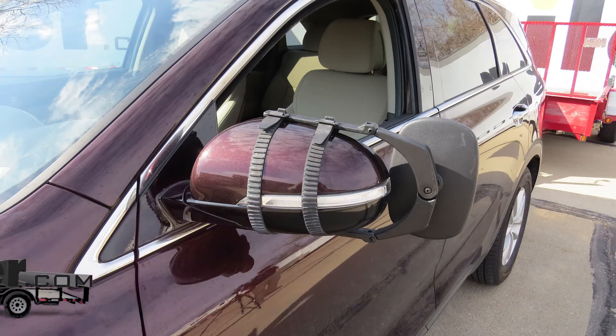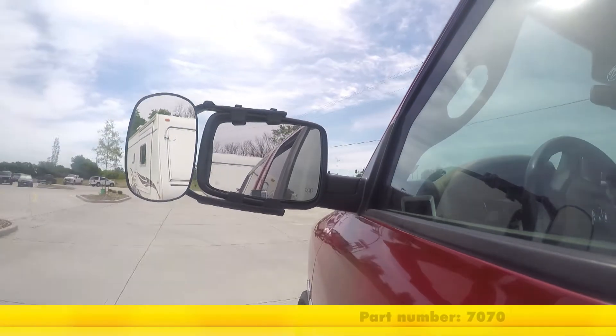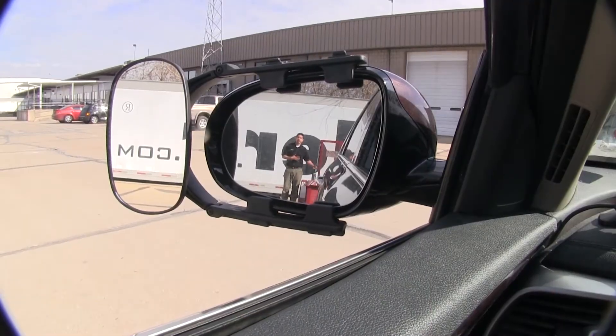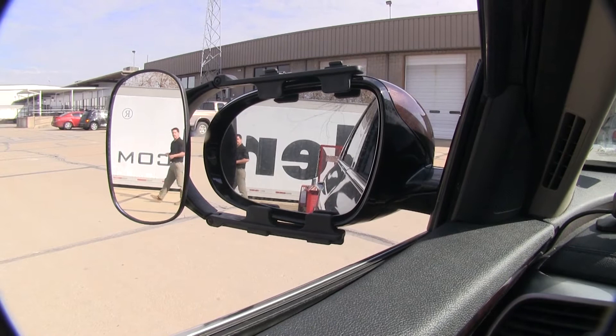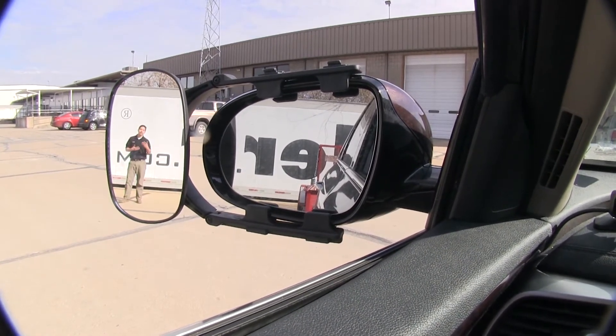Today on our 2016 Kia Sorento we're going to be taking a look at the CIPA clip-on towing mirror, part number 7070. Here I am at the back of my trailer and you can clearly see me in our factory mirror, but if I step out to the outside you lose sight of me in the factory mirror, but you can clearly see me in our towing mirror.